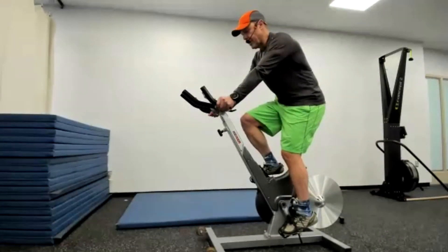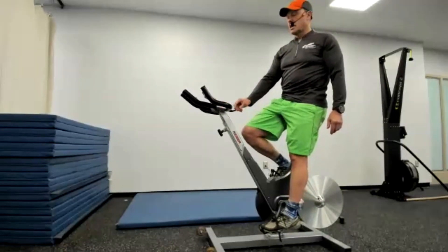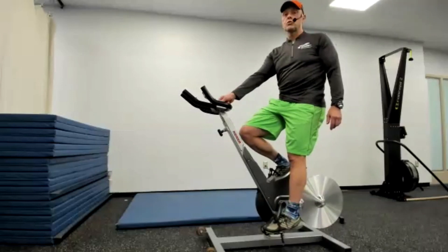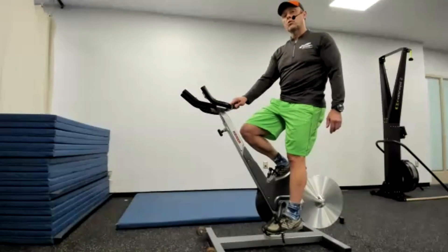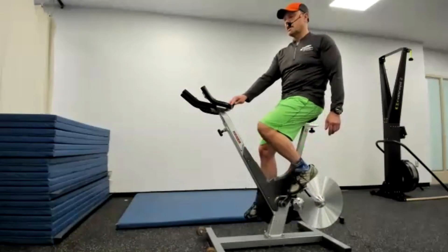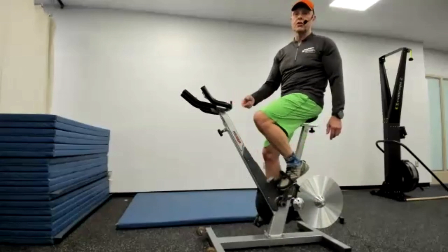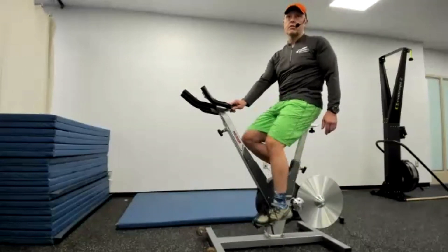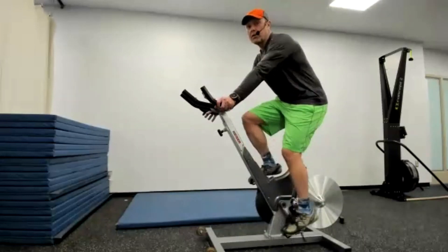Now that you're set up and comfortable, there's a lever that moves forwards and backwards to adjust resistance. When you move it, look at the computer screen — in the bottom left corner you'll see the gear number. The higher the lever goes, the higher the gear number and the harder the resistance. That's how you adjust resistance for yourself.